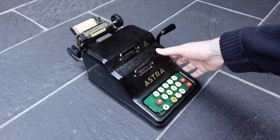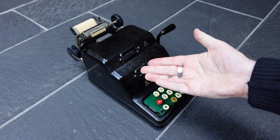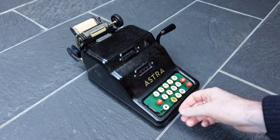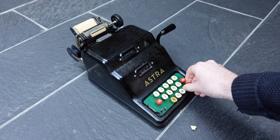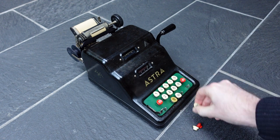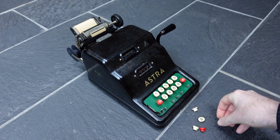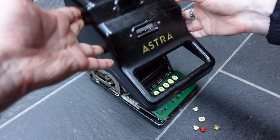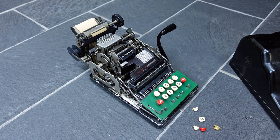I have already removed two small nuts from the bottom of the case, so I can lift this up. But I'll have to remove these button tops first, otherwise it doesn't quite clear them. So I can now lift up the case, and you can now see the mechanism.